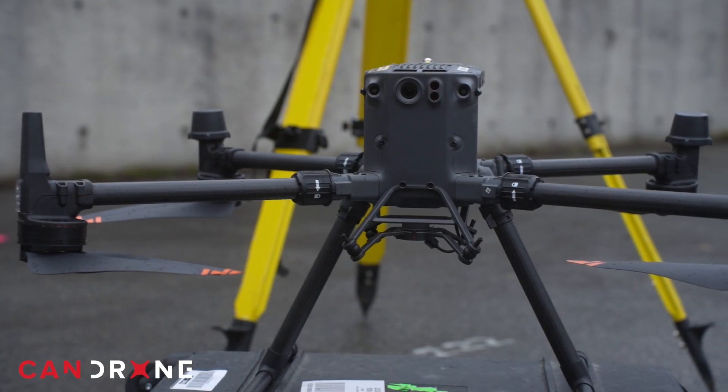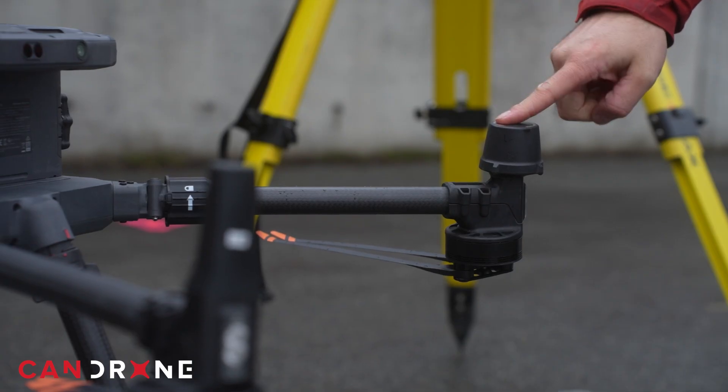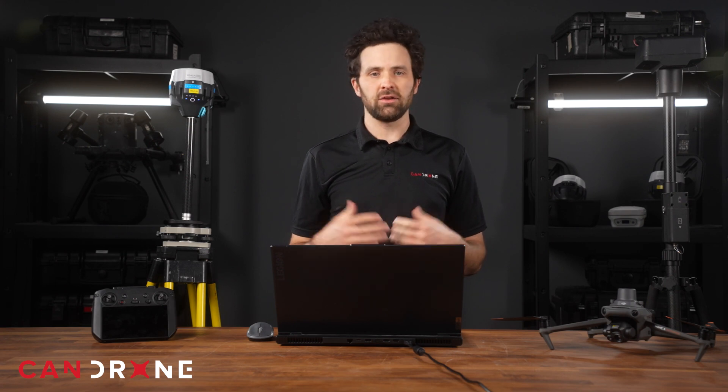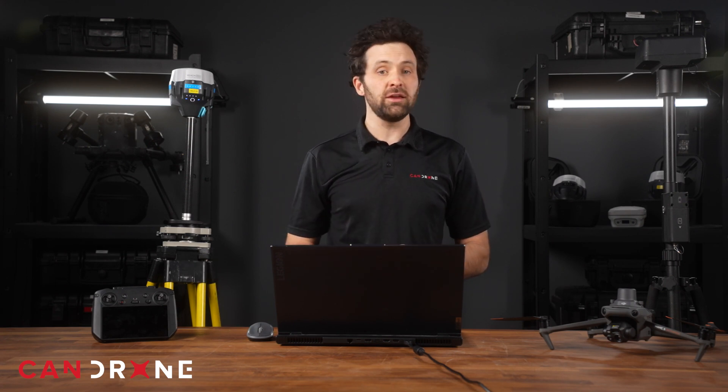Every drone consists of a set of GNSS antennas mounted on the airframe which communicate to the full constellation of satellites when the drone is airborne. These antennas allow the drone's camera payload to get a reading of the drone's location. Precise latitude and longitude coordinate information is encoded or geotagged onto photographs or LiDAR data so that these datasets may be used to develop spatially accurate mapping products.